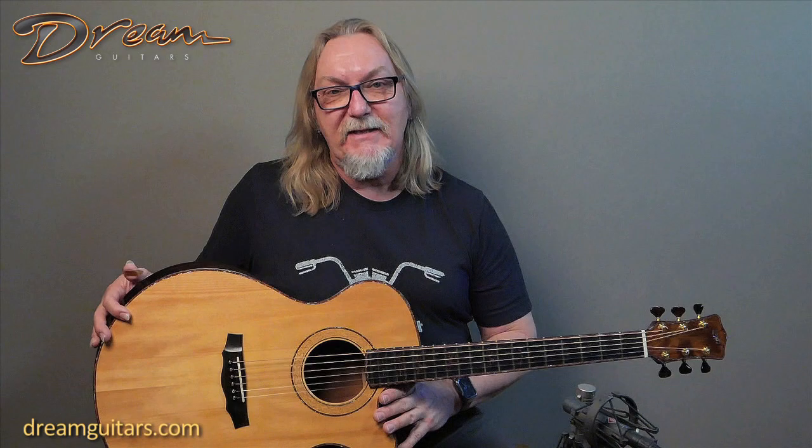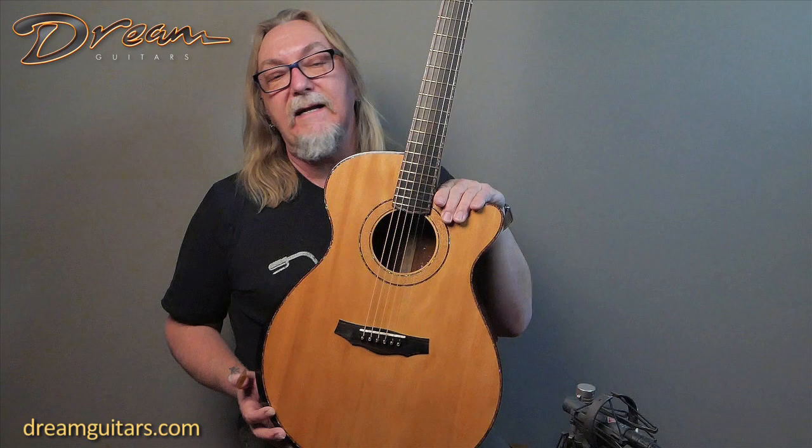This is a Williams signature model, which basically means he used the best of everything, as you'll see as we move along here. Let's take a quick look. It's a good large body guitar with great sound for sort of everything.